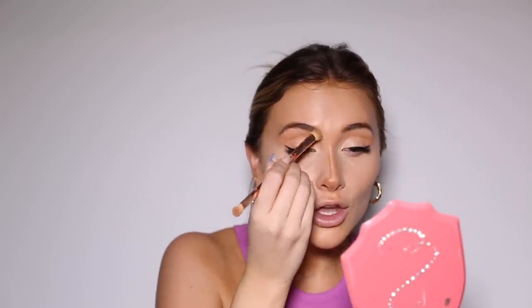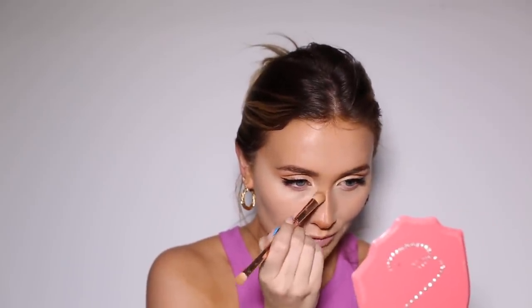I'm blending that out with the Huda Beauty eyes build and blend brush - I always use this to blend out my nose contour, it's such a good one for this. Another question that came up quite a lot was about contraception - do I use it, what I'm on, and have I ever used emergency contraception like the morning after pill. The answer is yes, I have definitely had an experience of having to use emergency contraception.